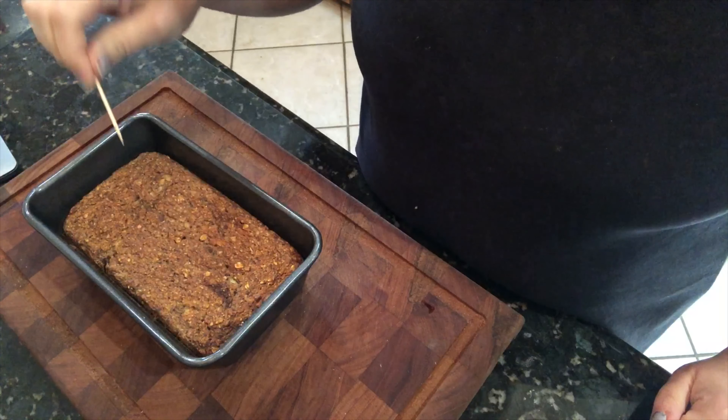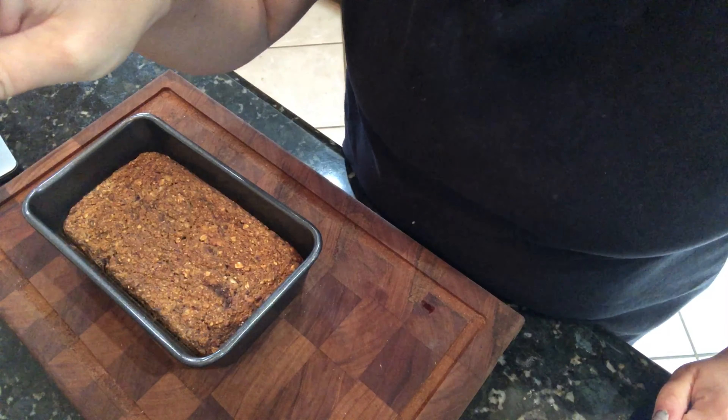It's just come out of the oven. We're gonna take our toothpick and see if it's done — and it came out clean! We're gonna want to let this rest for 10 minutes before we cut it.